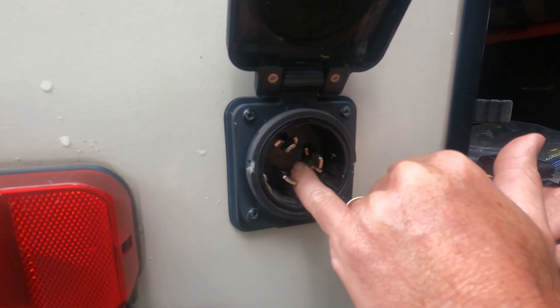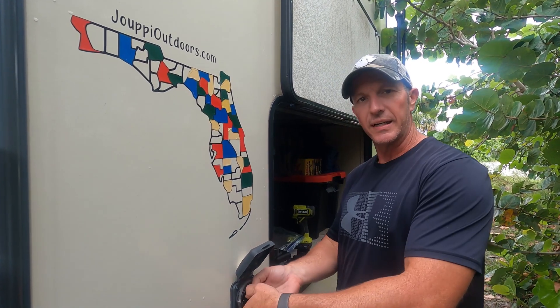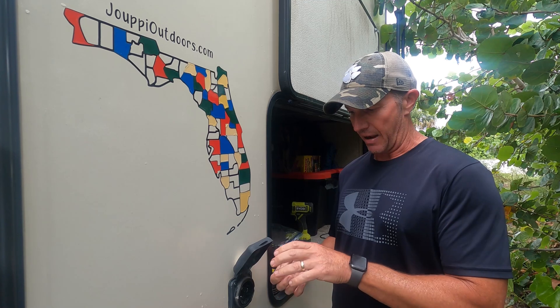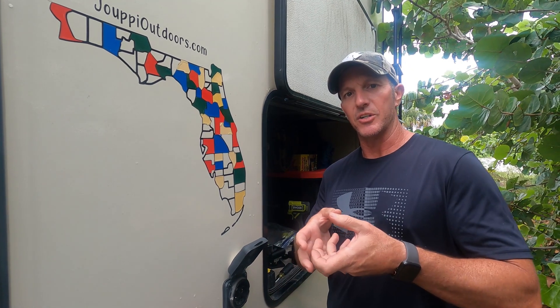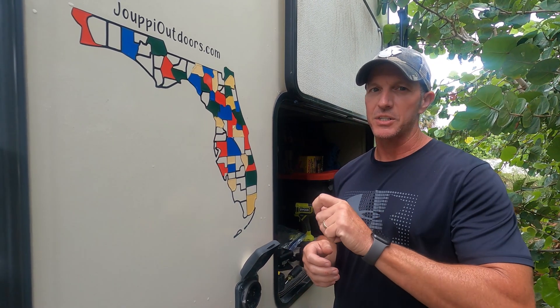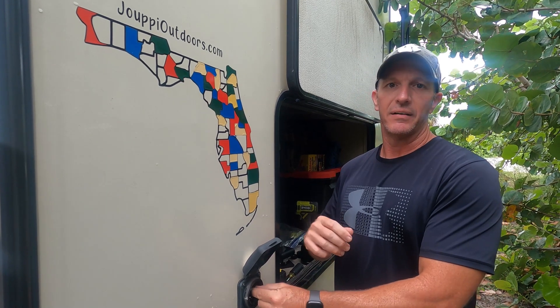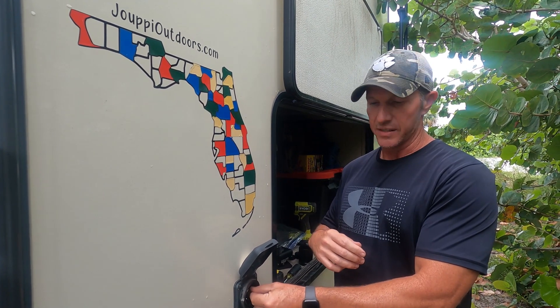Obviously that's not correct. You can see where it's been hot back there. We were caught in a rainstorm and I was really quickly just trying to get hooked up. I feel like I may not have had that twist lock connector twisted all the way over, so maybe that connection was a little loose, and that's what caused it to get hot and ultimately become loose inside the socket.